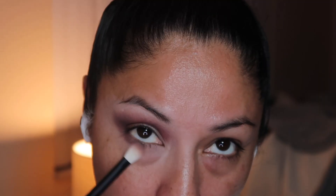Now using Rose Dusk, I am going to take that into the inner corner of our crease, using the same little brush as before and really making that shade stand out. Going back with Veloria to blend everything, and also using Veloria to really smoke out the lower lashes.